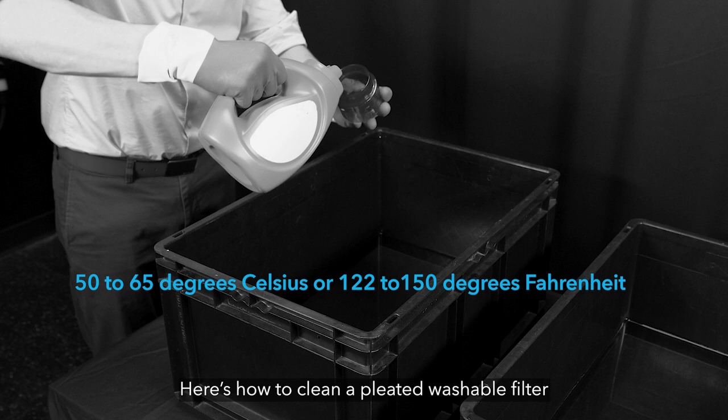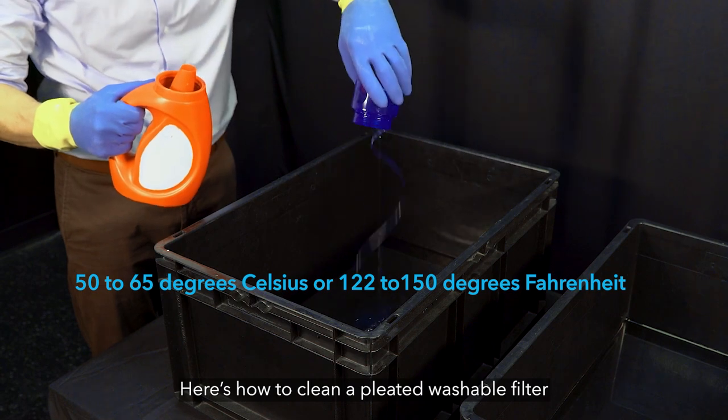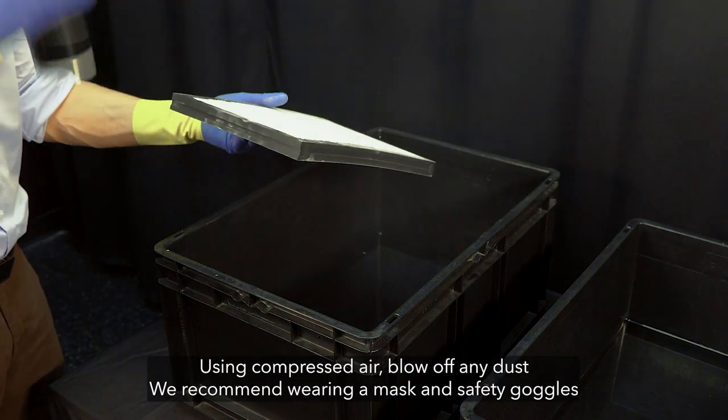Fill a bucket of water at a temperature of 50 to 65 degrees Celsius or 122 to 150 degrees Fahrenheit and add your laundry detergent. Use compressed air at a maximum of 100 psi to blow off any dust.